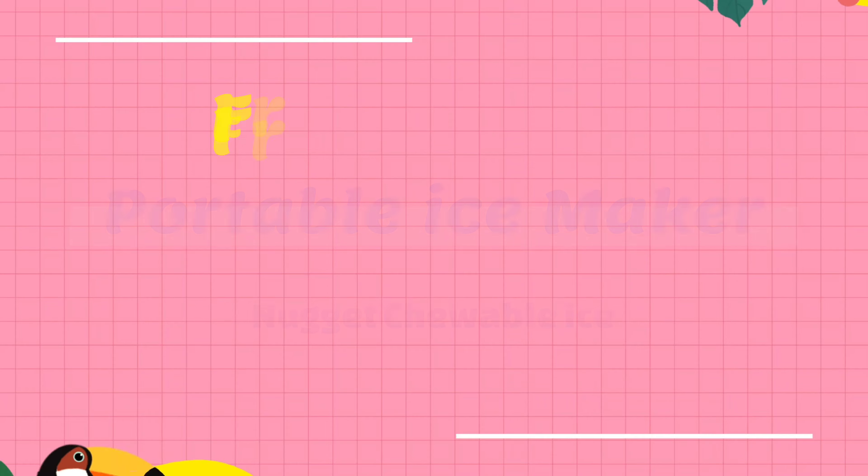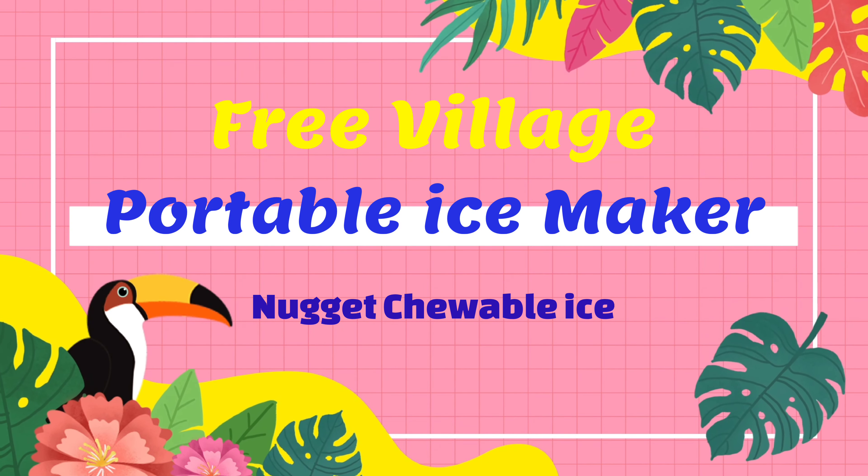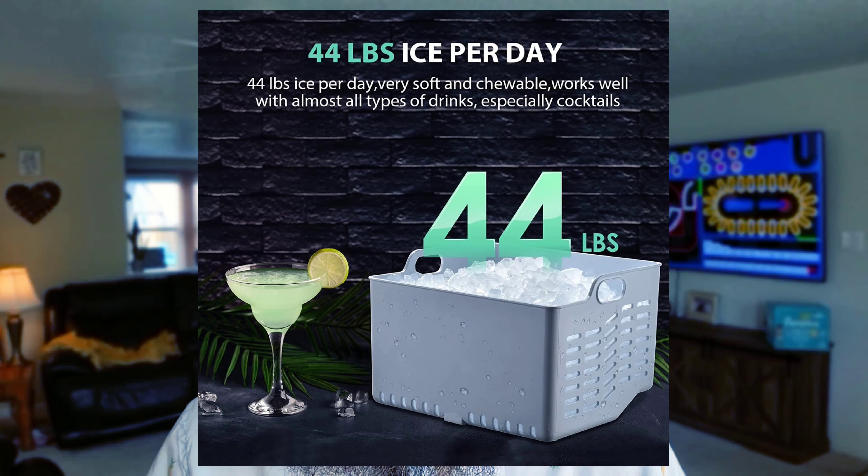At home with Lucas here. Today we're going to be talking about Freevillage — they make a portable ice maker that makes nugget chewable ice. In a 24-hour period you can make 40-some odd pounds of this ice.